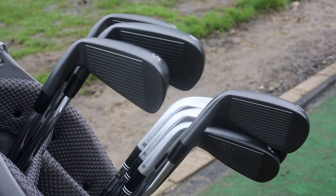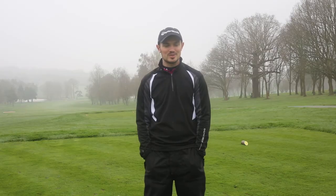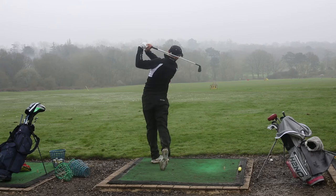Probably my short irons and wedges are normally my strongest area, but I think this will definitely give you a clear picture of knowing where your strong and weak areas are. I'd say it's something that everyone should give a go and try out.